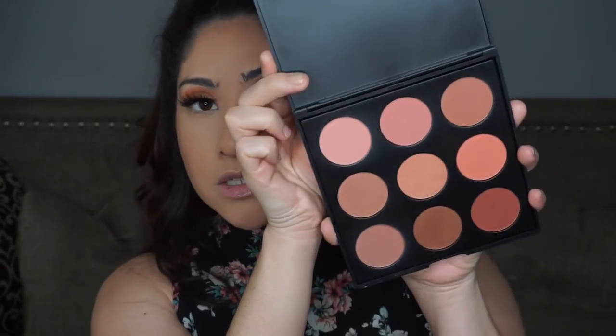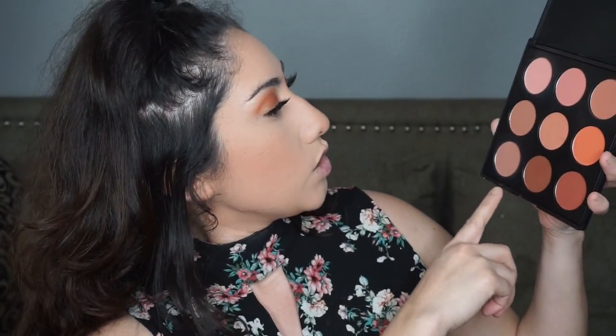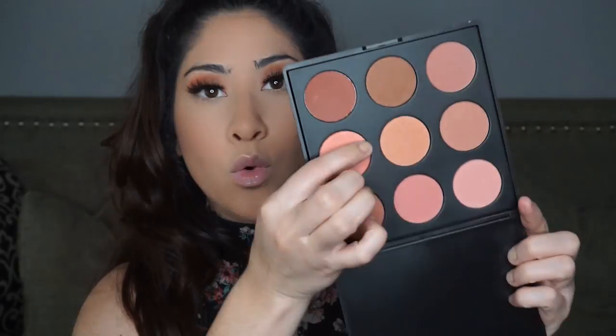For blush I'm using the Morphe 9N Blush Powder Palette. I'm going in with the lightest color, and then I'm picking up some of the orangey color to use as a bronzer-slash-blush, focusing it higher up so it doubles as a highlight as well.